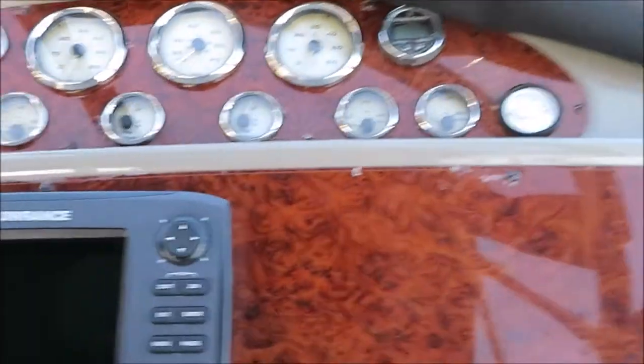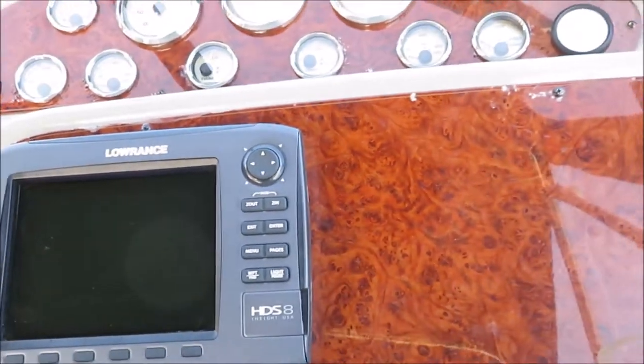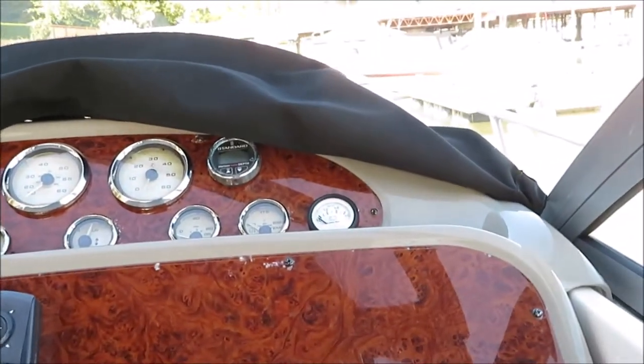This boat has an HDS-8 model — a nice upgraded unit that's a chart plotter, GPS, fish finder, and more — along with a Standard Horizon Eclipse unit. It's running those 5 liter engines and we're doing a dead cold start.